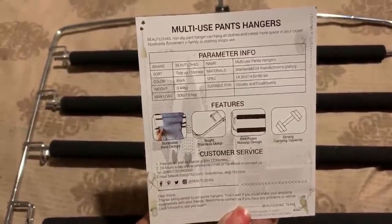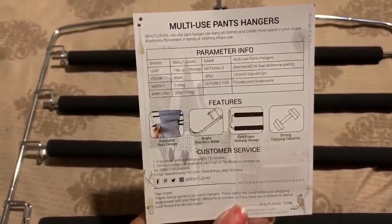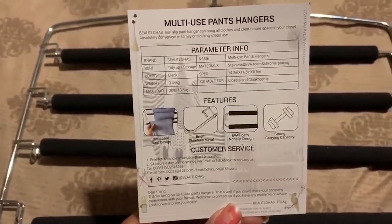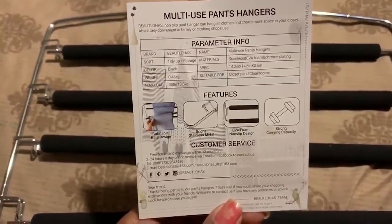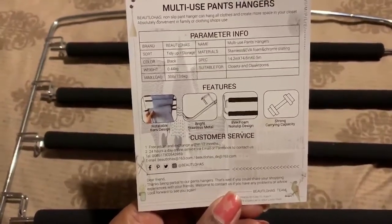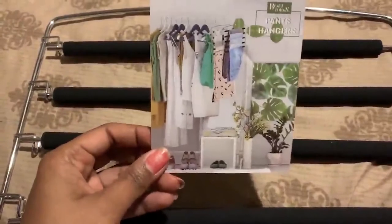The sheet pretty much shows you a picture of how to rotate the bars. It mentions strong load capability, a free return and exchange within 12 months, and 24-hour online customer service via Facebook. They also provide an international phone number, though if you buy it in the US you probably wouldn't want to call internationally.